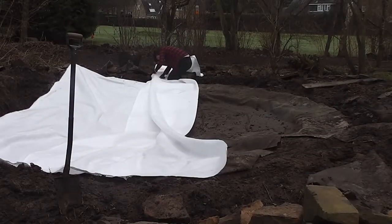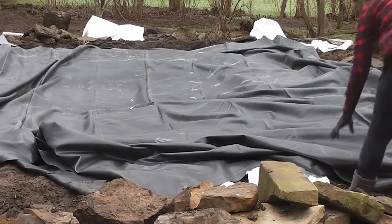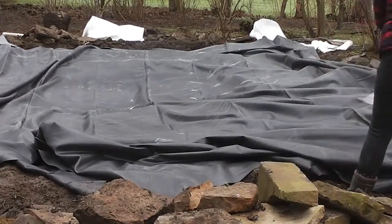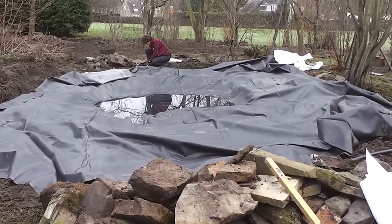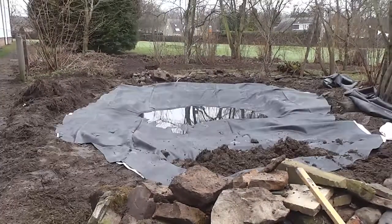So we're just installing the fleecy underlay, and then the liner on top of that, stretched out around the pond and tidied up around it. The next step is trimming the excess pond liner away from around the edge, leaving a bit to overlap.